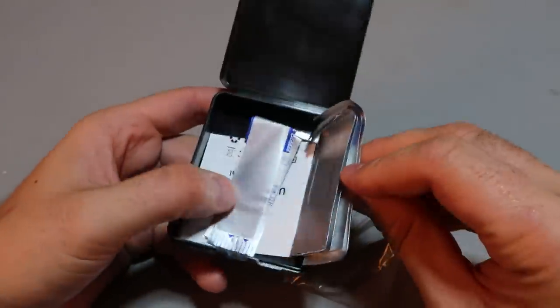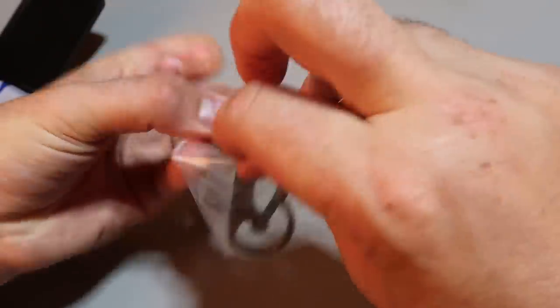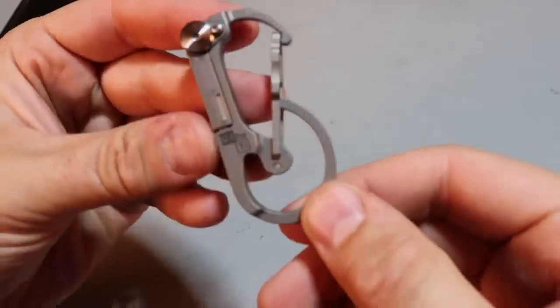ROV-1 Everyday Carry — the Alia Carabiner comes with replaceable blades, or X-Acto knives, whatever they want to call them. This is looking really nice.